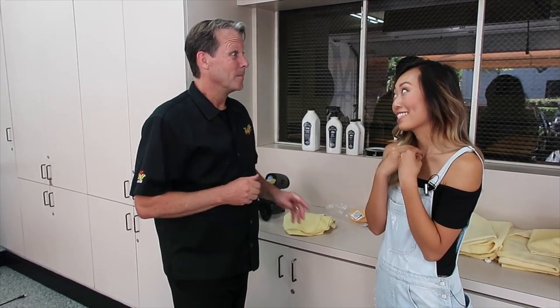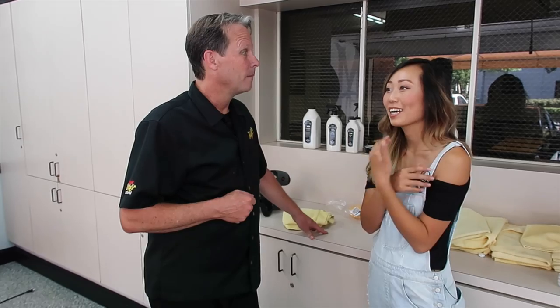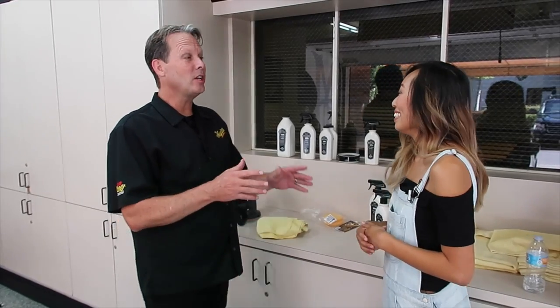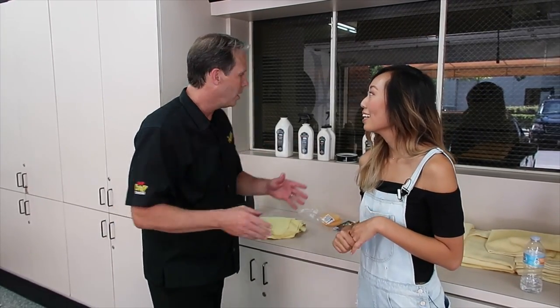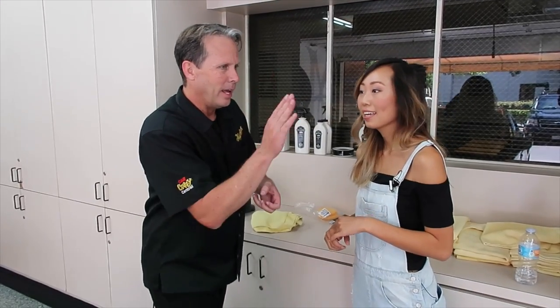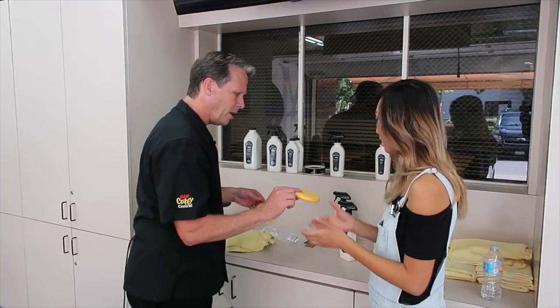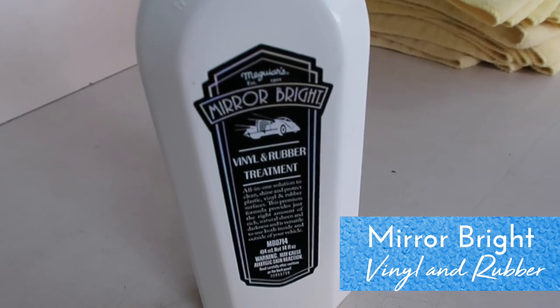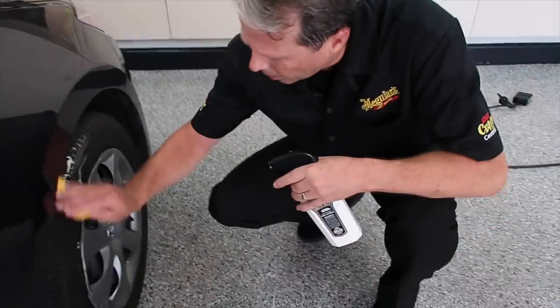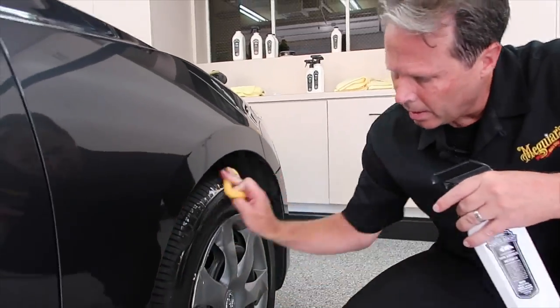That's the one thing I usually skip at the car wash — they try to upsell me on tires and I never do it. But the good thing is, when you get home, no matter where you live, you can grab a little applicator and do this yourself. So let's grab a couple of fresh applicators, grab our Mirror Bright vinyl and rubber product, put a little bit on, and apply it right to the tire.